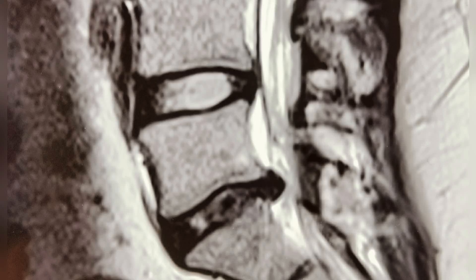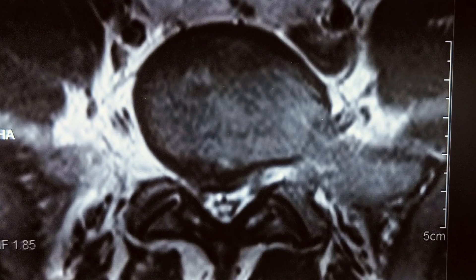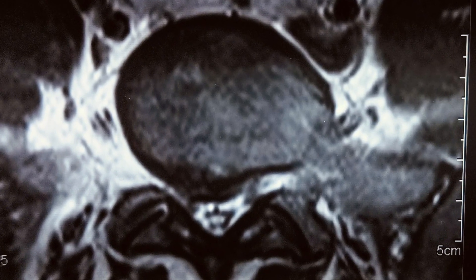Today we are going to do endoscopic disc surgery for this patient at L5-S1. This patient is having right lower leg pain which is because of this disc, which is on the right side.